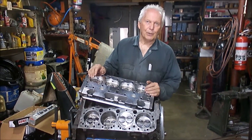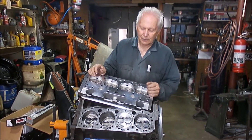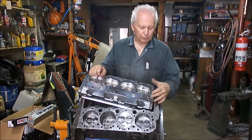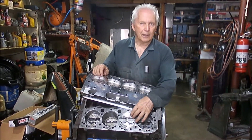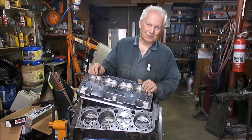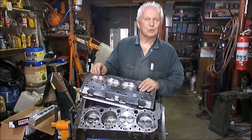The whole short block is assembled and this problem has only just been recently discovered. So what do you do? Obviously the proper way to do it would be to pull the motor down, take the pistons out, take the pistons off the rod, set them up in the milling machine and fly cut the valve reliefs as necessary. It's a lot of work, so there is another way and that's what I'm going to show you.